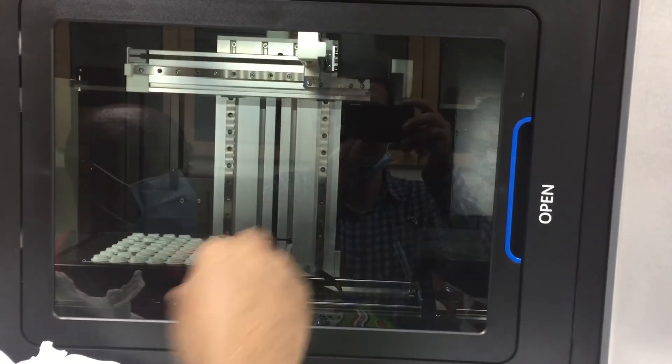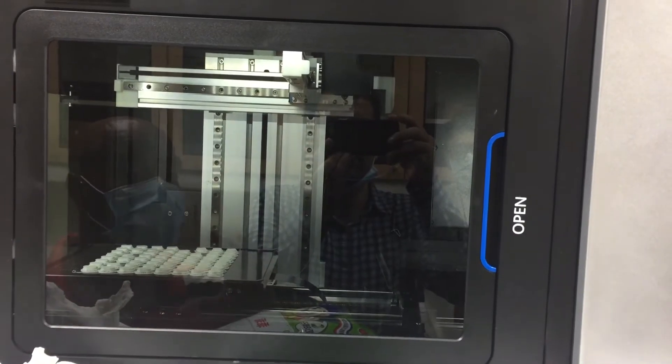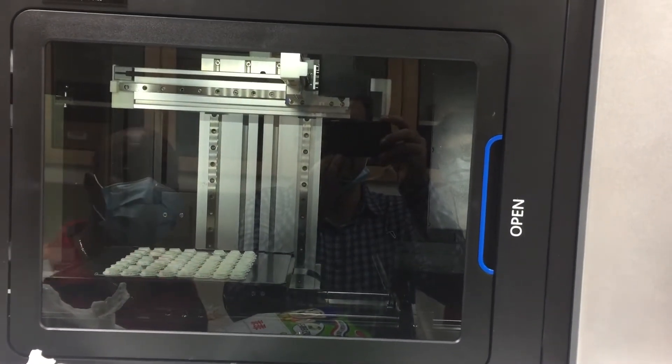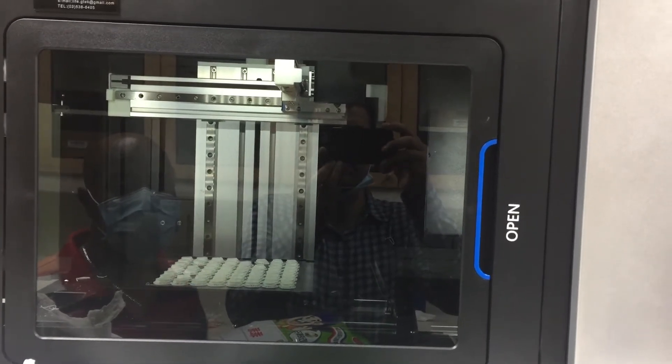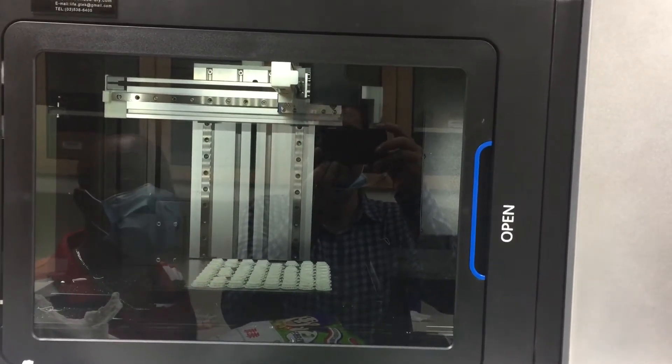How many plates can you put here? We can put 10 plates here, so we can keep printing 24 hours. But it depends — maybe in an emergency or in a hurry, we can use this part.